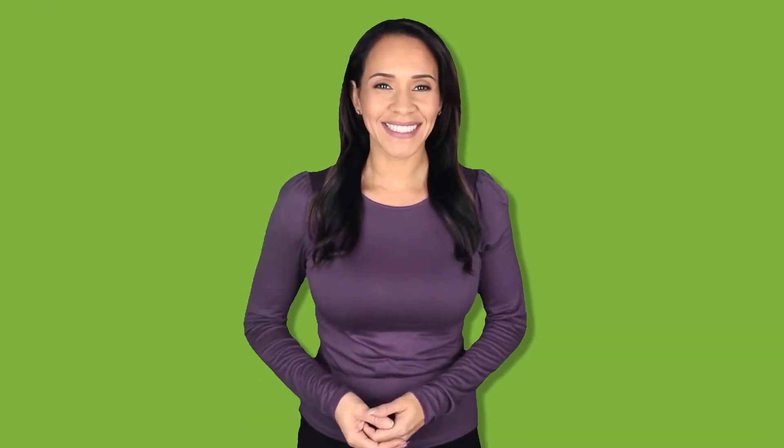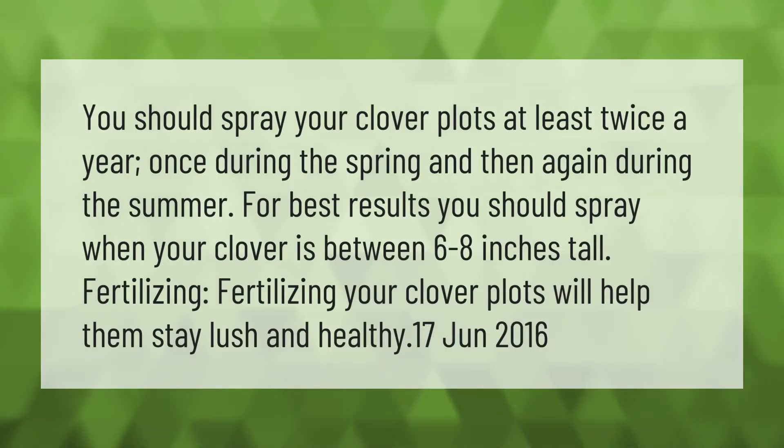You should spray your clover plots at least twice a year — once during the spring and then again during the summer. For best results, spray when your clover is between six to eight inches tall. Fertilizing your clover plots will help them stay lush and healthy.